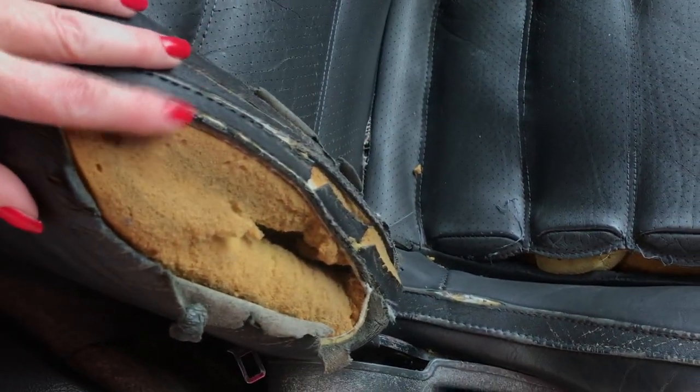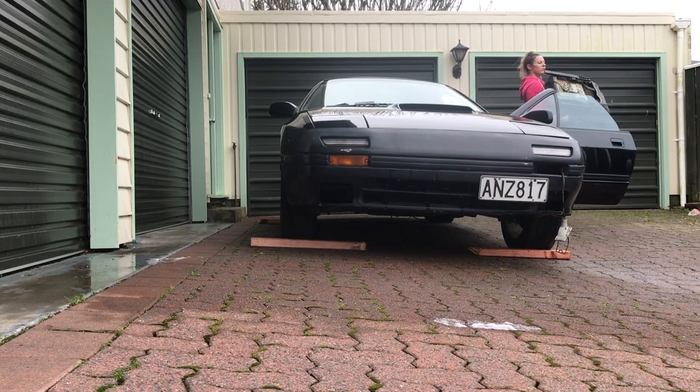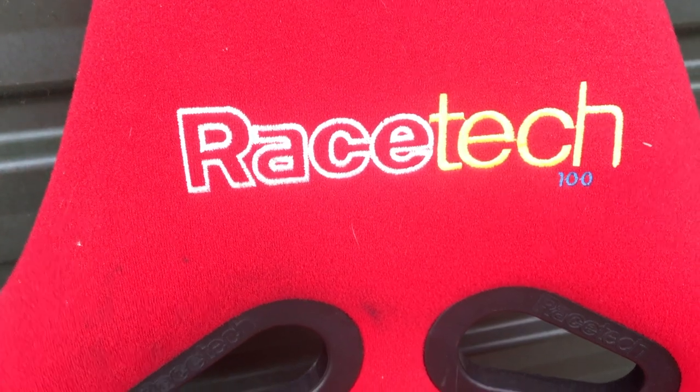The interior is in really good condition with the exception of one thing: the seats. I won't be repairing these — they are just going to go. While the seats are out we can have a better look at the carpet. A little bit of rusting around the mount points, but overall it's really good. For the meantime I have this Racetech 100 and that will be doing the job for now.